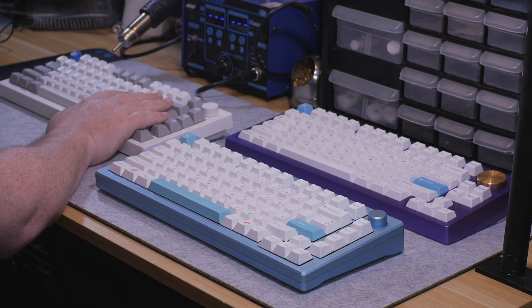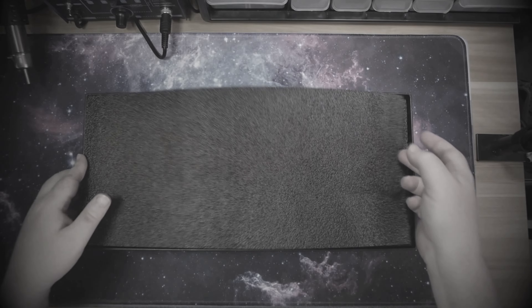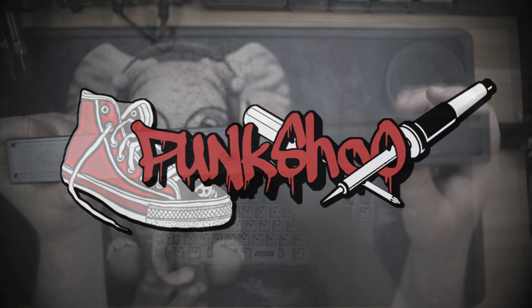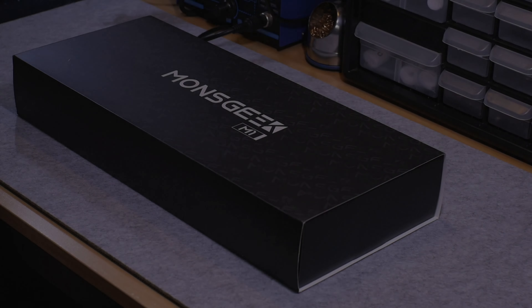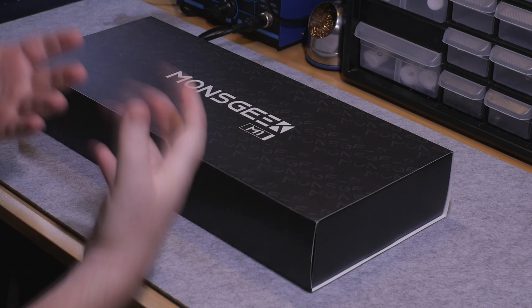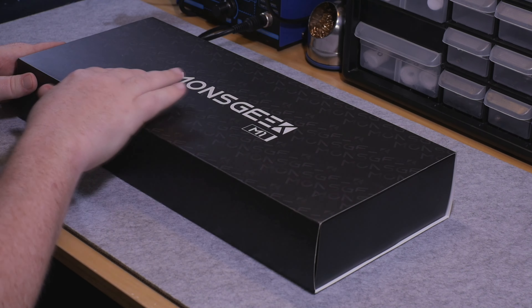What we're talking about today is how can we get this closer to this in terms of price? And that is where today's keyboard comes into play. This, folks, is the MonsGeek M1. Hello and welcome everybody. Today we're going to be talking about a new company — a company that is aiming to bring a keyboard to the enthusiast space at or under the $100 price point. Enter the MonsGeek M1.